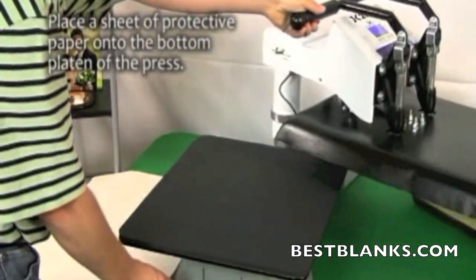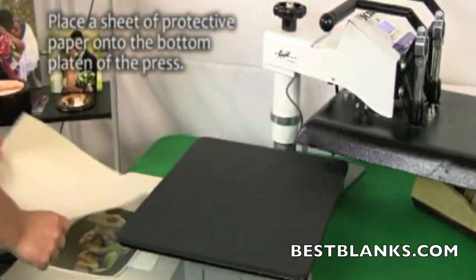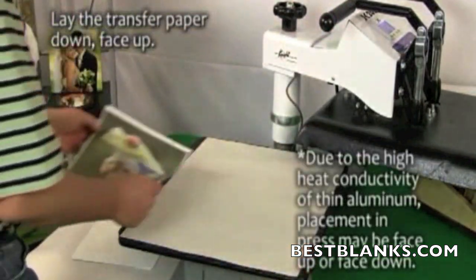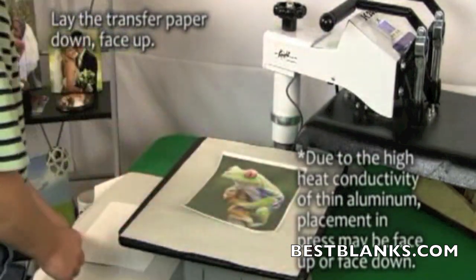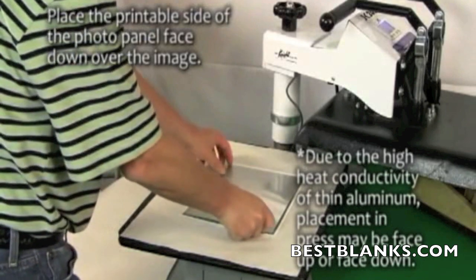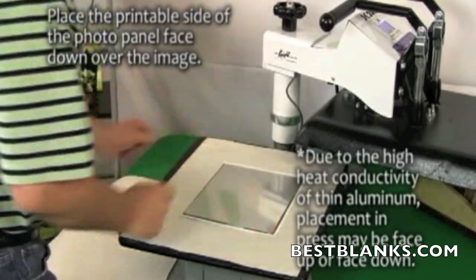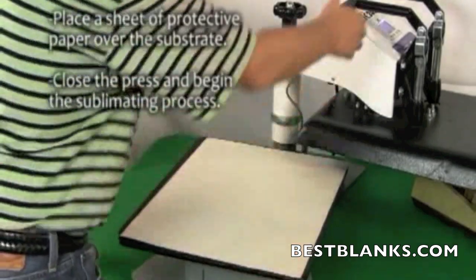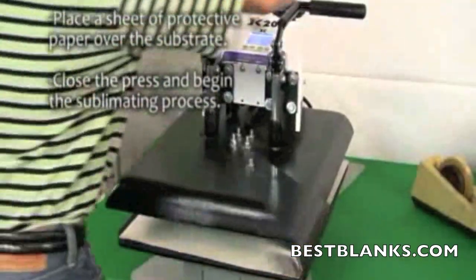Once the heat press has reached 400 degrees Fahrenheit you are ready for pressing. Place a sheet of protective paper onto the bottom platen of the press. Lie the transfer paper face up and place the printable side of the photo panel face down over the image. Place another sheet of protective paper, close the press, and begin the sublimating process.